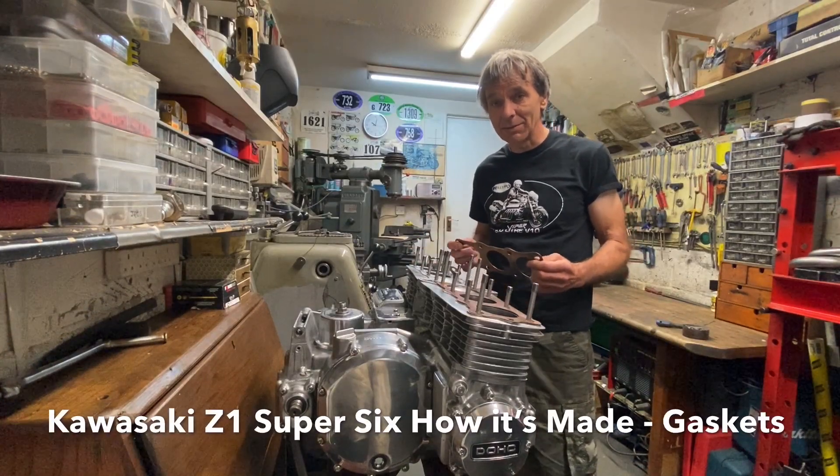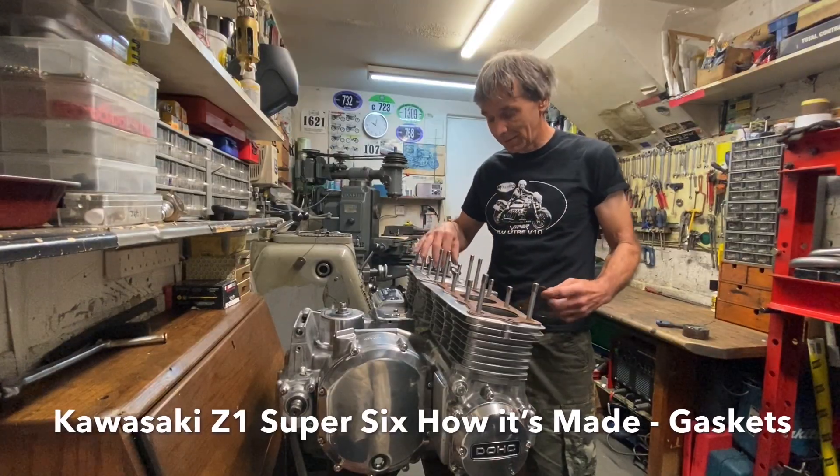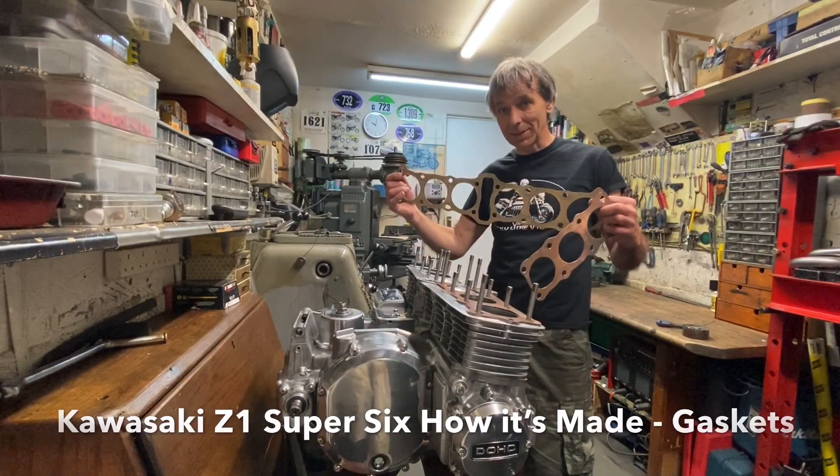In this episode of How It's Made, I'm going to be talking about how I make my copper cylinder head gaskets for my Kawasaki Z1 Super 6, and also my paper gaskets.